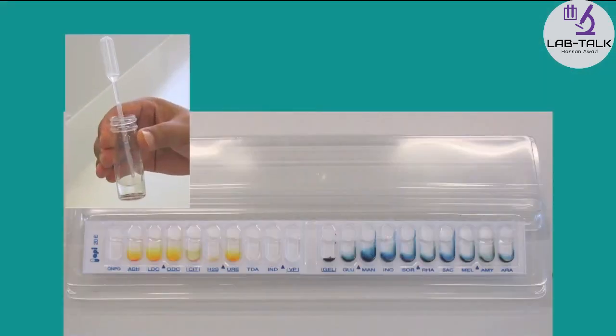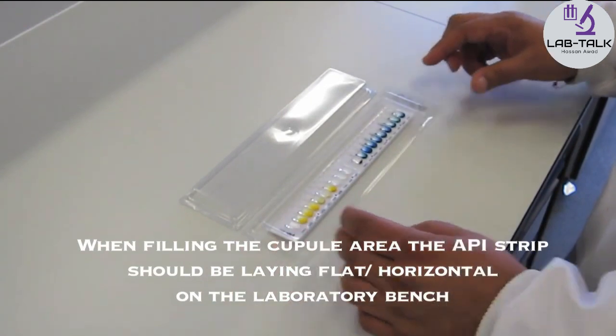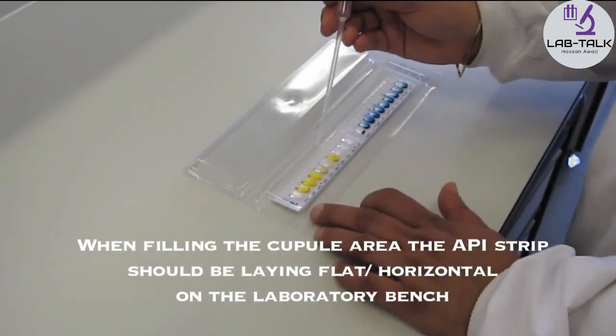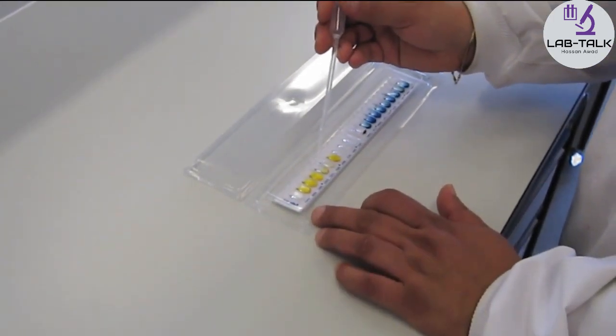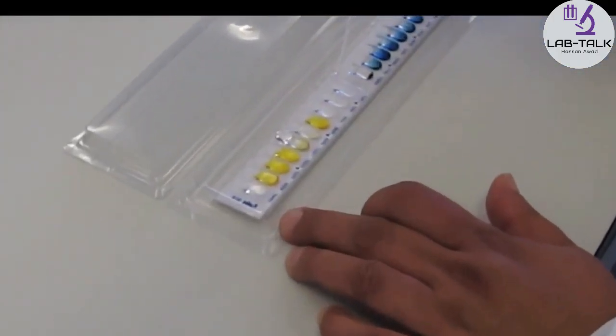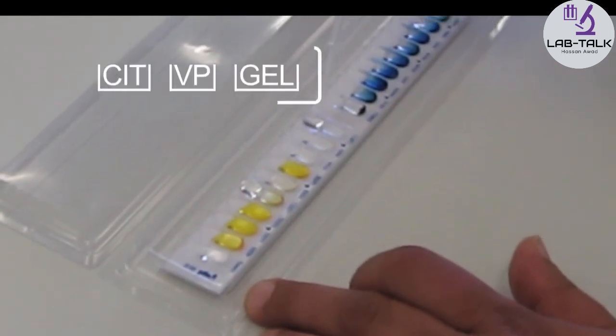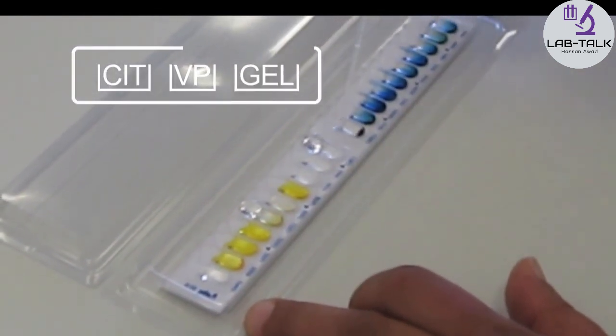Some of the tubes need to be filled with the bacterial suspension right to the very top, including the cupule area. These tubes are marked in the box underneath the name CITVPGEL.